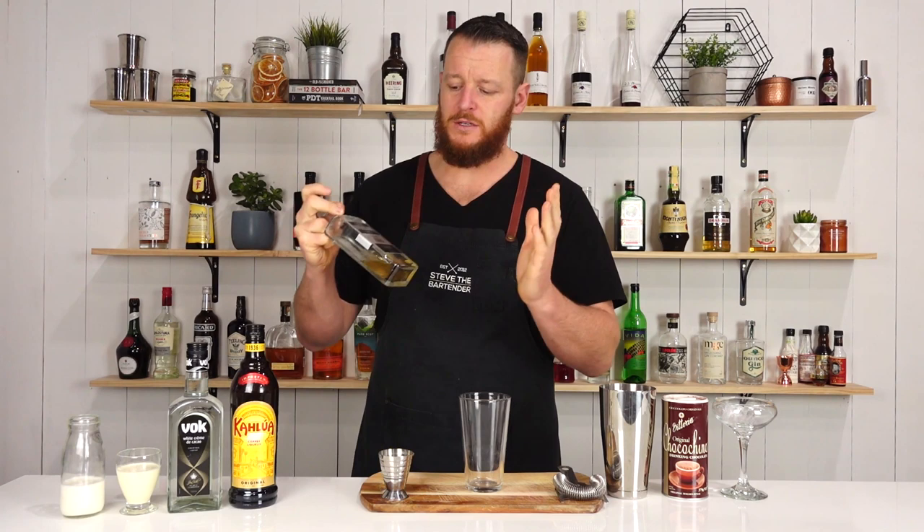So this is a very slight variation on the white Russian, so I'm sure plenty of you are gonna be quite happy with me making this one.